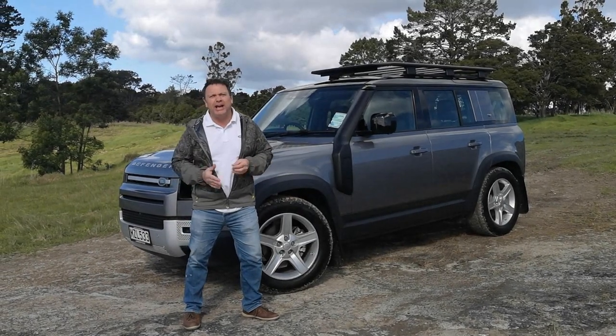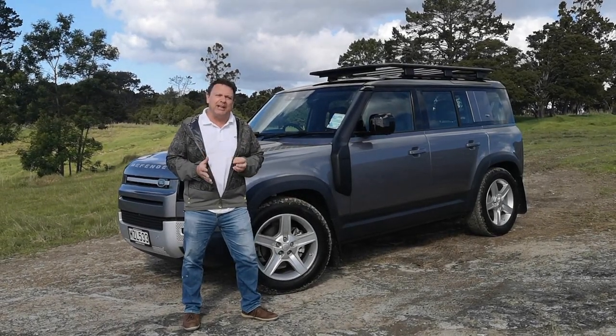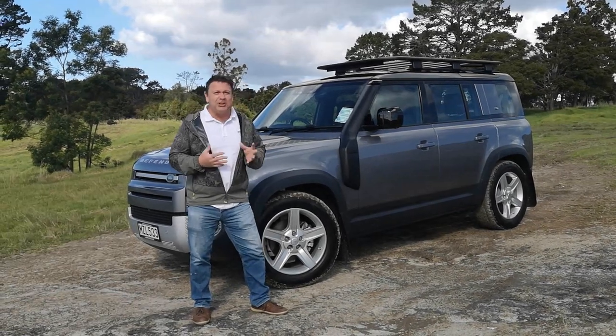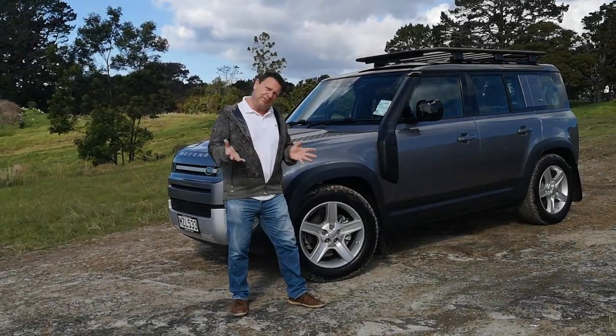Hey, welcome to Tarmac. Today we've got our hands on the new Land Rover Defender. They say it's the best Defender ever made. Let's go and take a look and see what we can discover — or is that 'Defender'? Come along.